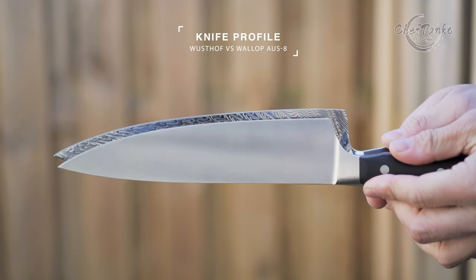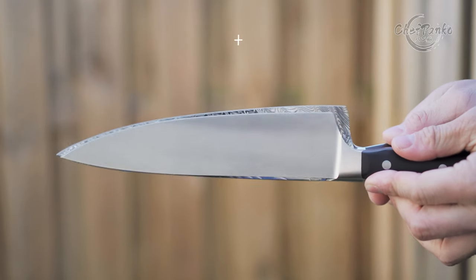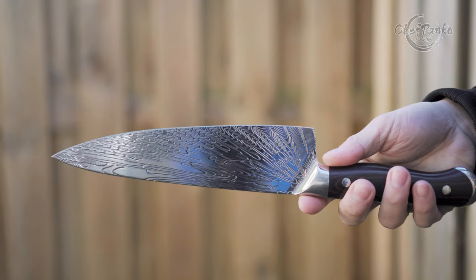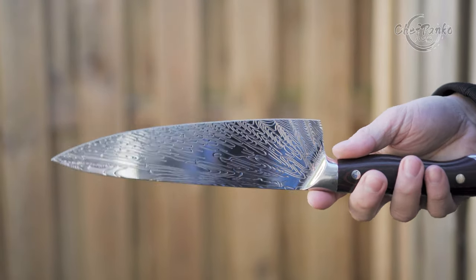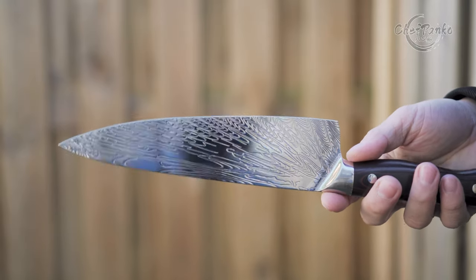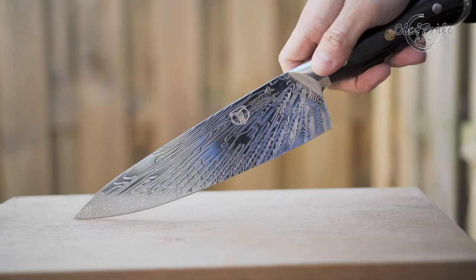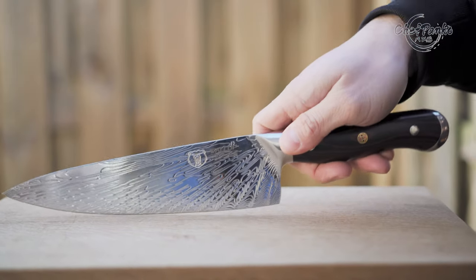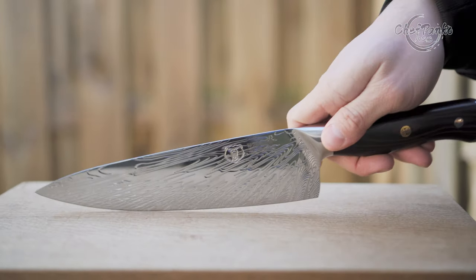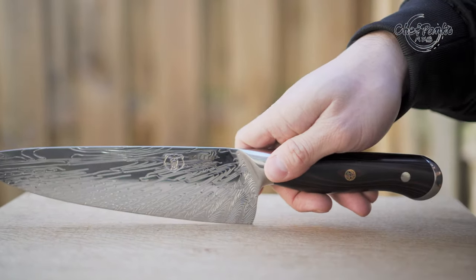The knife profile is similar to a German chef's knife. For the price point of around $80, this knife is very overpriced. For an AUS8, this knife is the worst performing AUS8 with an HRC that feels around 55 or even lower. Not only is the performance of this Japanese AUS8 bad, they are also shaming the real Japanese AUS8 by selling this knife and giving a bad name to the Japanese AUS8 material.